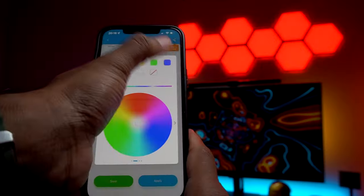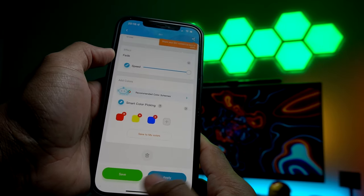And last, with the DIY effect you can easily adjust the flow color and direction of your light panel.